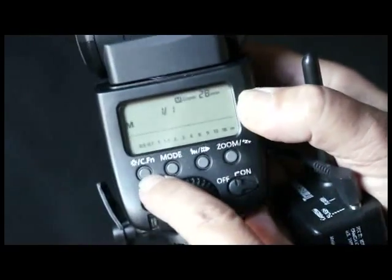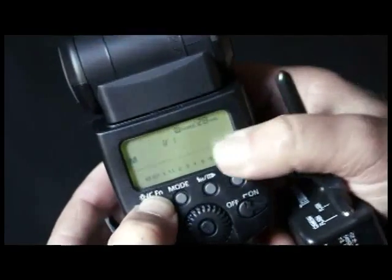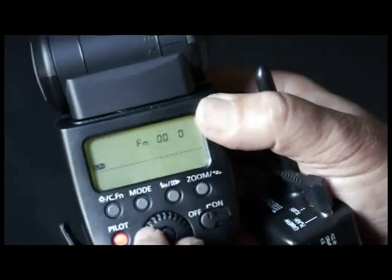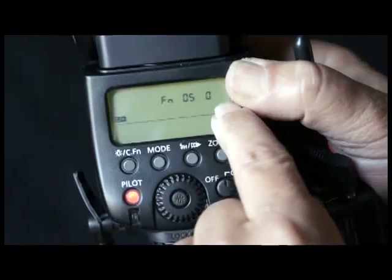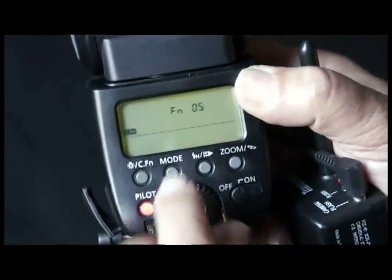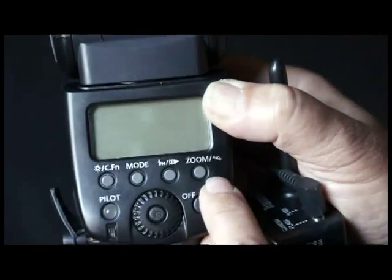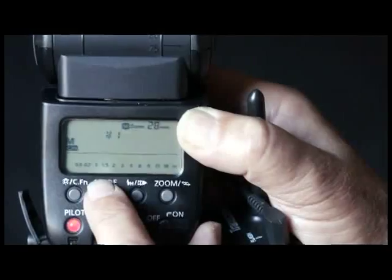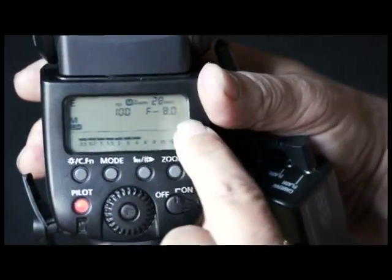On the back of the flash, note C.FN — that means custom function. We're going to press this button and hold it until we see a custom function come up. There it comes up — we see FN001. The first one we're going to change is to 5. We press this button, which activates the dial, and we turn it until we get to 3. Press the button like so. Then we turn the flash off, turn it back on, and go over to mode. Right now it's in M, but we don't want this M — we want the other M, which is going to be with the E. Now it's manual flash exposure completely, and you'll notice a distance scale, just like on the SB900.